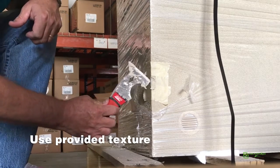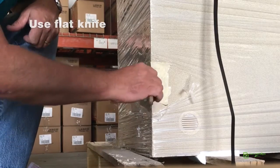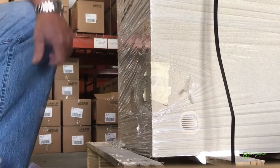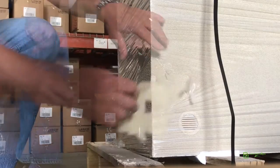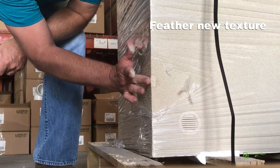Use provided texture and apply to damaged area. Use a flat knife to knock down texture. Remove tape. Feather new texture into existing texture.